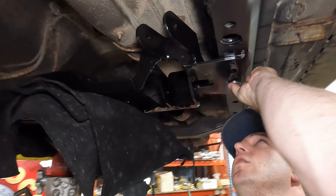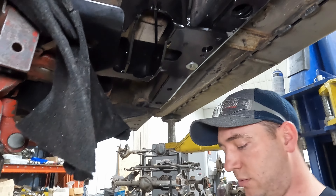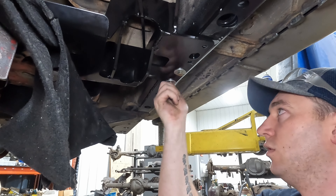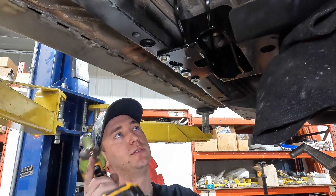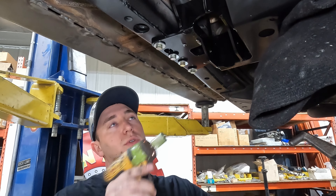You can twist this a little bit to spin that nut plate inside there to help line up the other one. We got all of our nut plates in and all our bolts started, so we're just going to snug them up, get it all in so we can get the jack out of the way, and we'll torque these later.